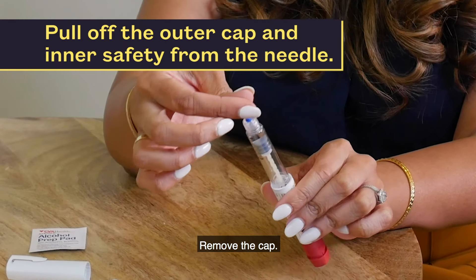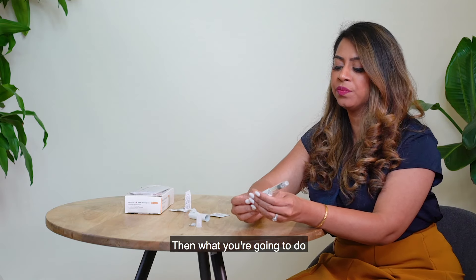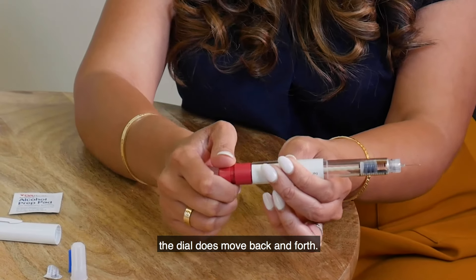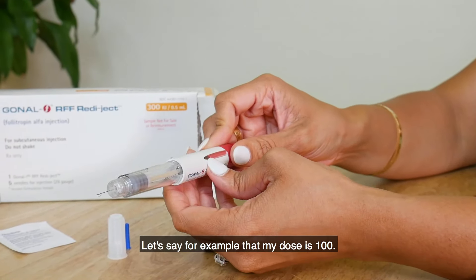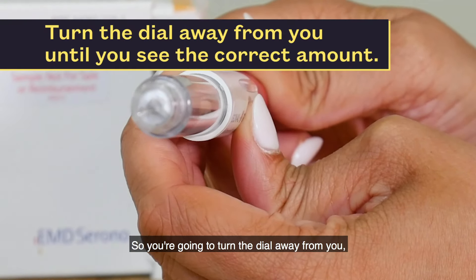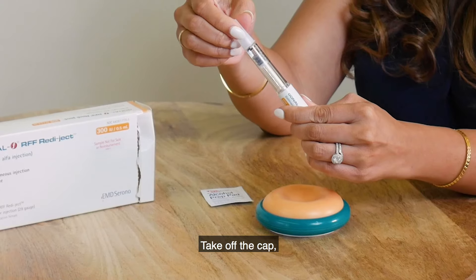Remove the outer cap, then remove the safety cap on the inside like this. Then take your dial — the dial does move back and forth. You're going to dial to the dose given to you by your patient navigator. For example, if your dose is 100, turn the dial away from you until you get the dose in the window and you'll see that it says 100. Take off the cap.